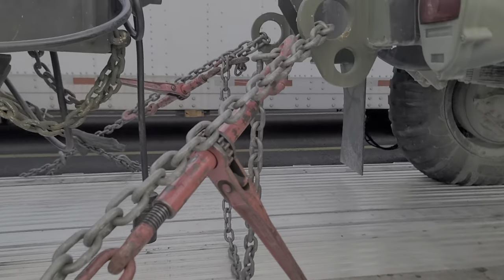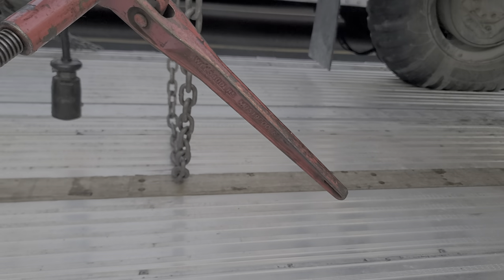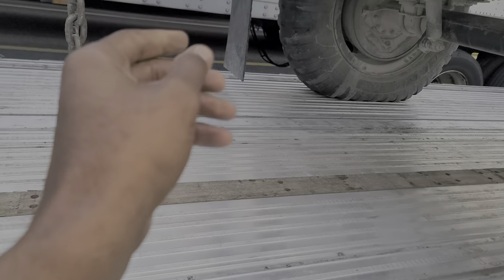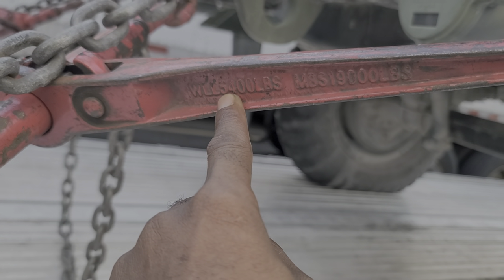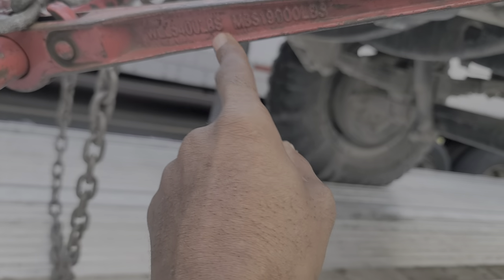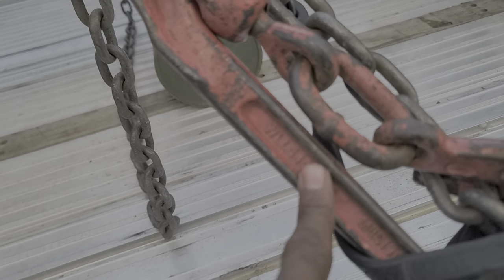These are ratchet binders — three-eighths ratchet binders. The working load limit for those is going to be 5,400 pounds. And the snap binders are going to be the same working load limit.